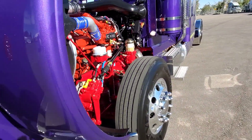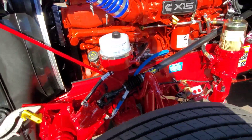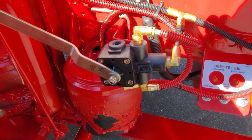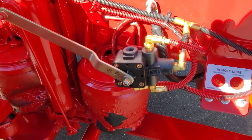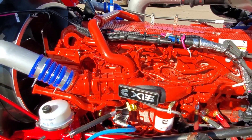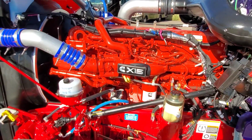I've got something inside the cab you guys are going to be interested in — you don't see a whole lot of them. Here's our dump valve kit for the front suspension. And of course in the original video I show the 565 engine, 2050 torque, 18-speed, and 336 rears.